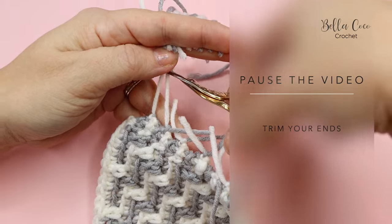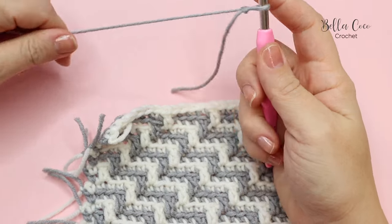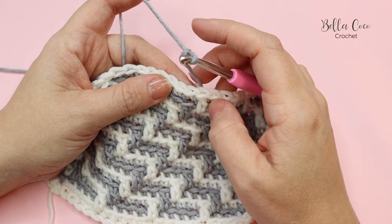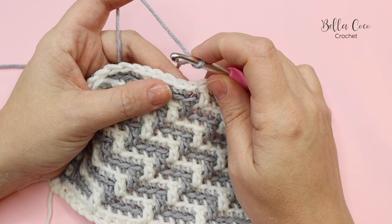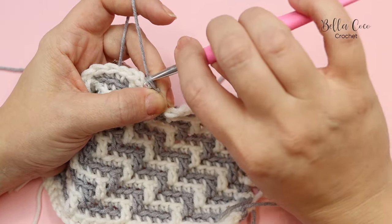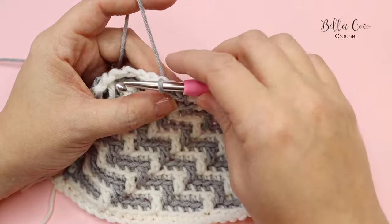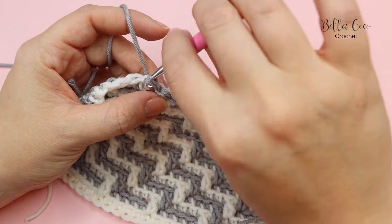Now take your yarn and start the first round of the double border. I saw this double border on Tina's channel — I'll leave a link in the description — and it's perfect for hiding ends. Create a slip stitch and then slip stitch in every stitch all the way around. Be mindful not to make these stitches too tight, because we're going to want to work into them. Slip stitch all the way to the end of the row.